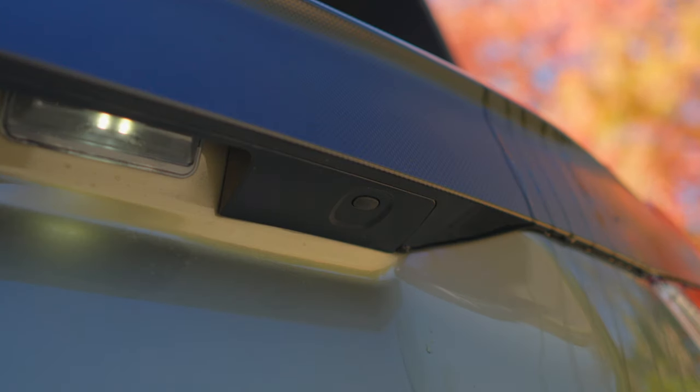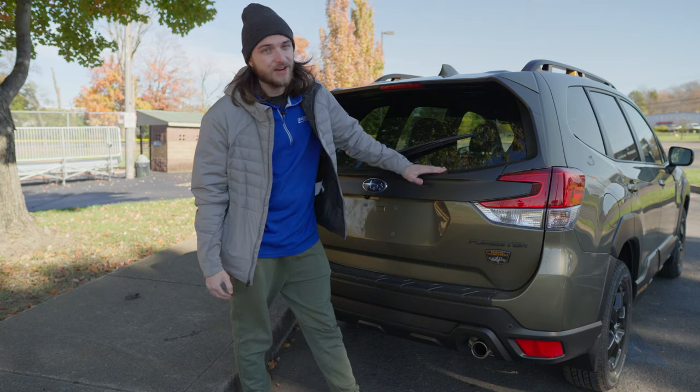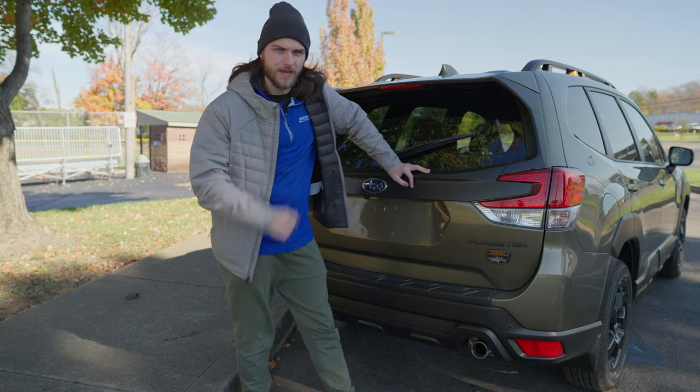First and foremost, there's a little black button up underneath here and this button will allow you to use a secret pin code to unlock your Forester's tailgate if you do not have the key fob. Let's hop inside the photo bay and I'm going to show you how to do this.